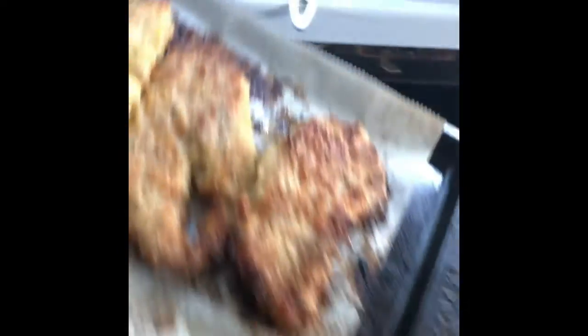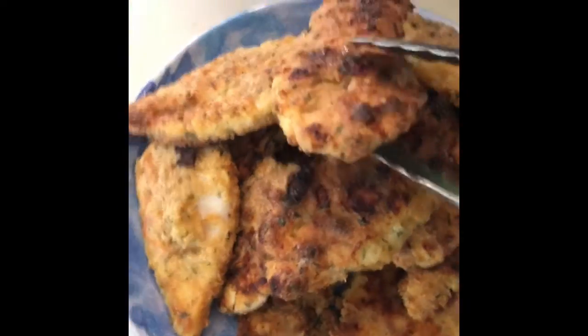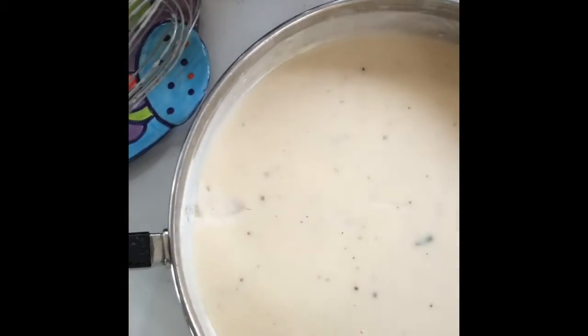These cutlets are done, let's take them out — delicious. Oh, perfect. And these are perfectly done. Back to the sauce, I've got some broccoli steaming. The sauce is staying warm — smells amazing.